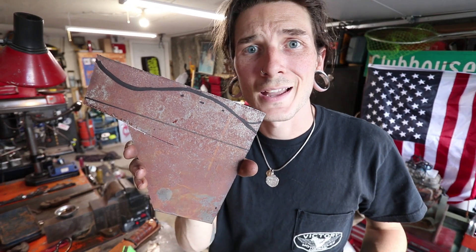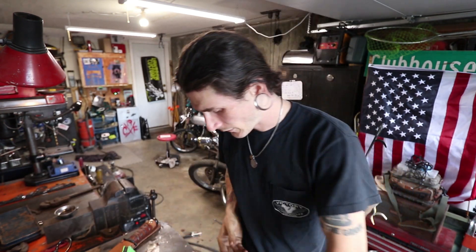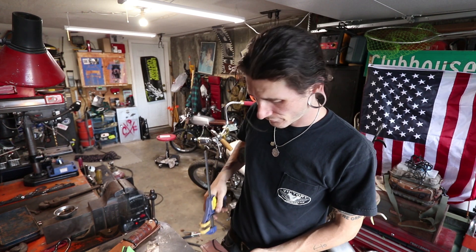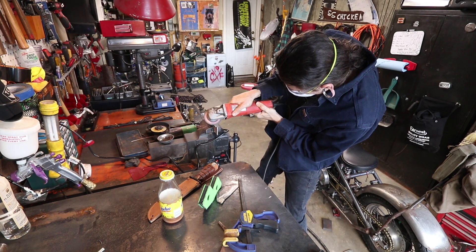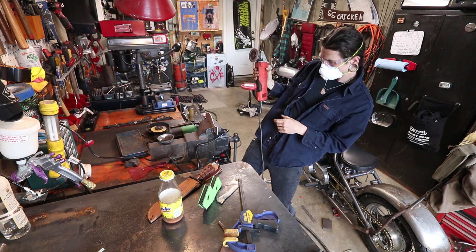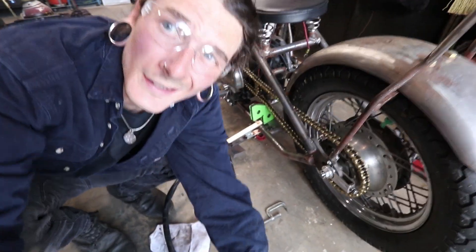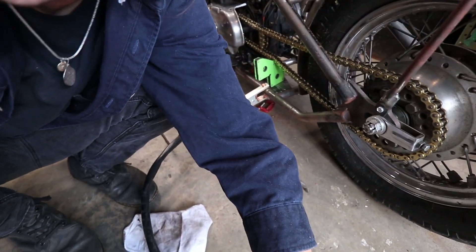Hopefully I like it more so I don't have to do this again. For some reason I think this is going to look better, but I have my doubts. There's only one way to find out — cut it out, make it, tack weld it, see it. This is it — mounting the new plate. Think I dig it. We're gonna find out.